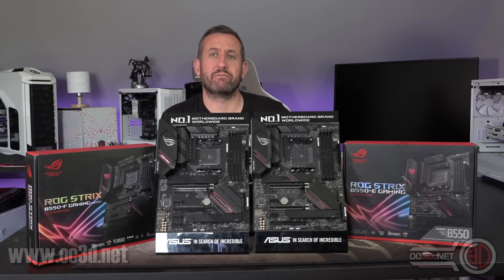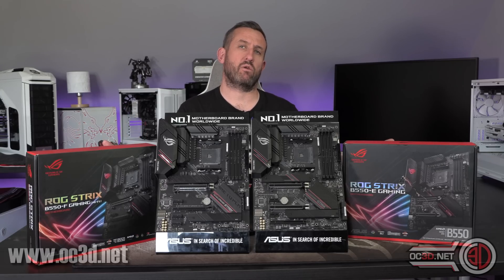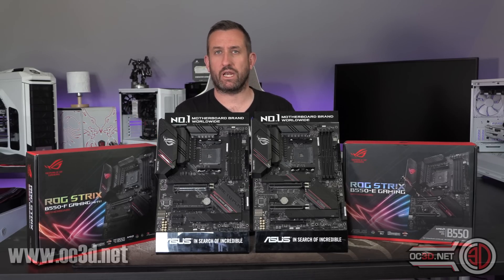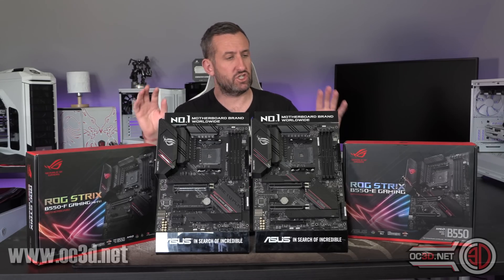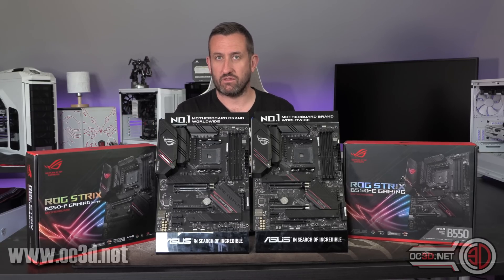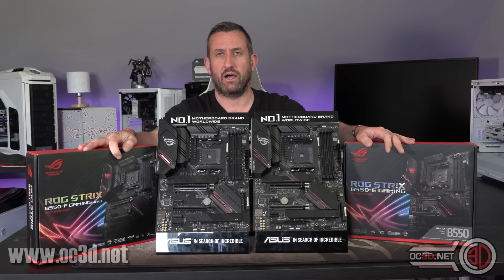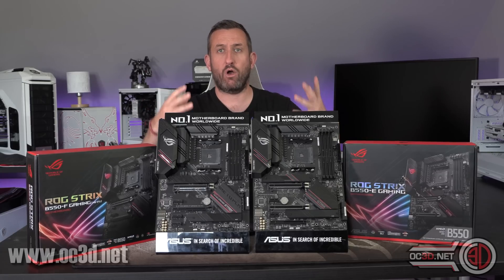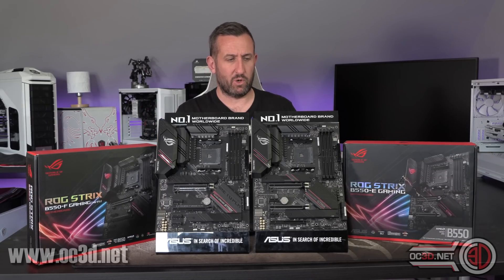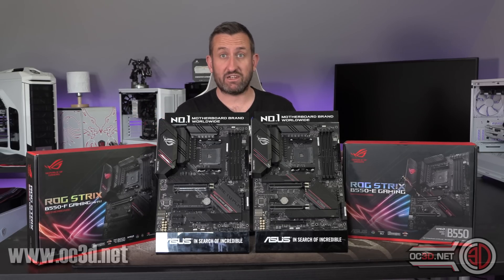Hi everyone, it's Tiny Tom Logan back with another video. Today I'm going to be giving you a guided tour and comparison of the two new B550 Strix boards. I've known the difference between Strix E and F in the past to be down to some very minor things like Wi-Fi, whereas with these boards I actually think the fact that they're so similarly named is quite confusing, because they are in fact very different motherboards.